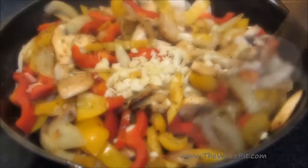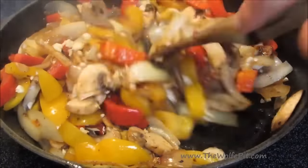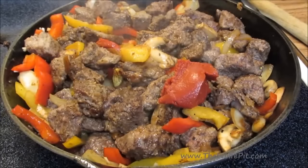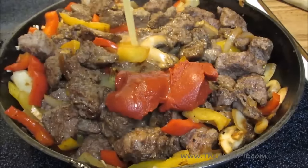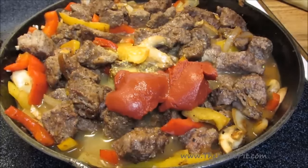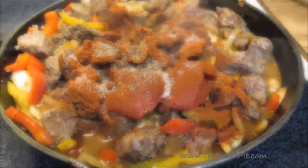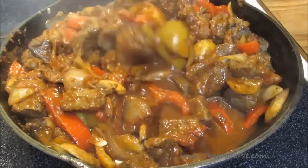Now mix in fresh chopped garlic. Add the meat back to the skillet, followed by tomato paste, chicken broth, Hungarian paprika, and salt and pepper, and then give it a good mix. If it's a little thick at this point, add a little bit of water.